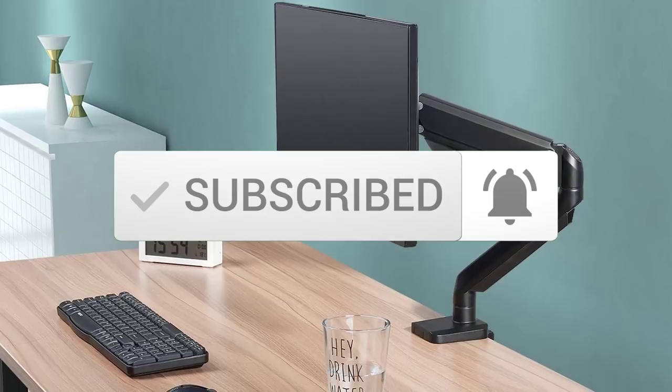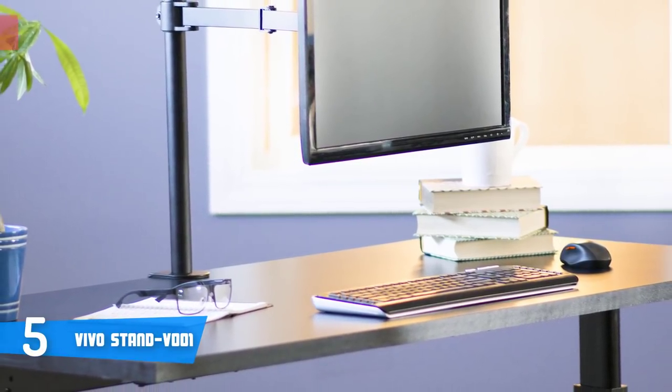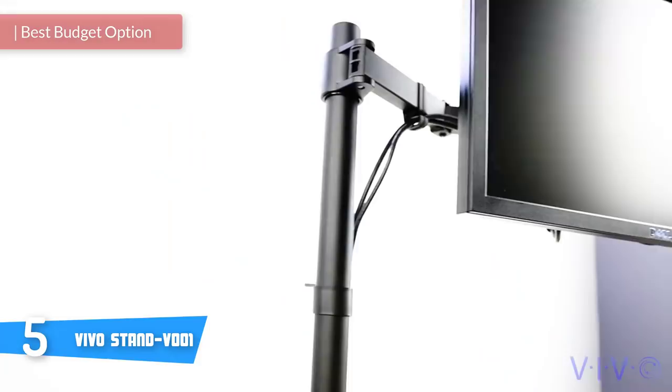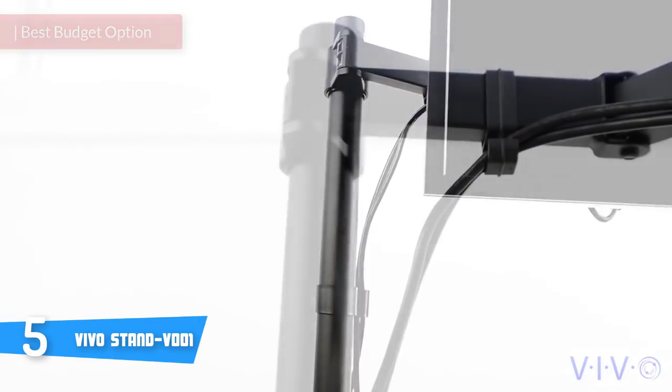Okay, so let's get started with the video. At number 5, it's the VivoStand V001. The VivoStand V001 is a reliable single monitor stand that has a quick, easy assembly and installation, which comes with a solid build quality and durability for a prolonged period of time.